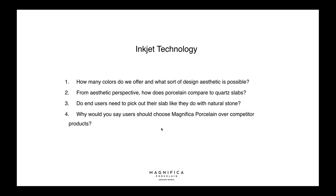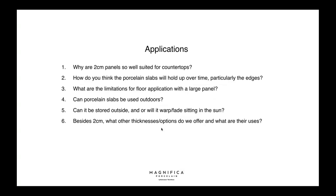Why should users choose Magnifica over competitive products? We've given this product to fabricators around the United States and been told it cuts better than competitors. It's also made differently — there are several technologies in the market, so not all porcelain is made the same way. We pride ourselves on innovation and R&D; our company has patented many technologies in the industry. There's also less tension in these slabs, making them less prone to breakage — we've heard that consistently from fabricators.